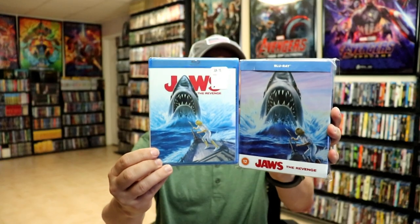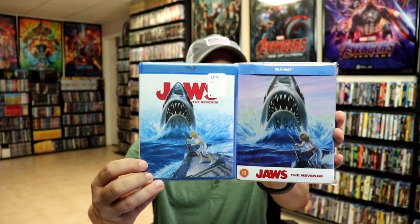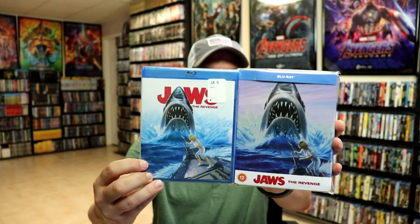I also wanted to take time just to show you the regular US Blu-ray release — with the title on it, very similar artwork. So it's very nice to have this one on steelbook.